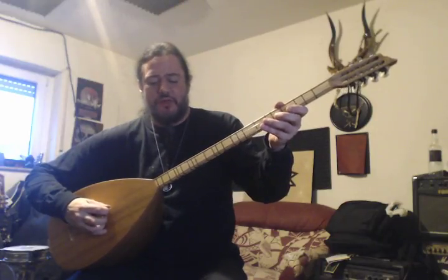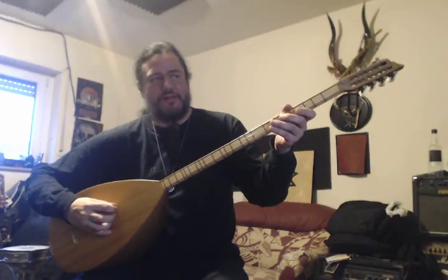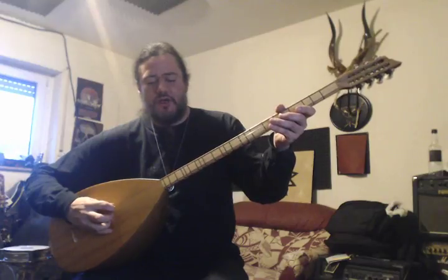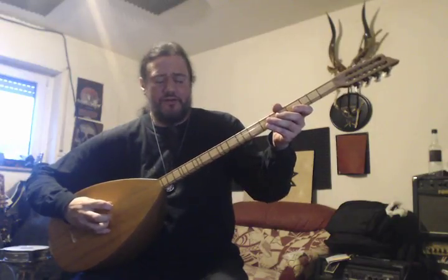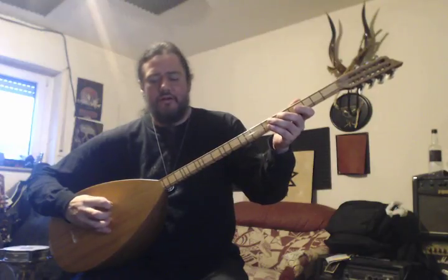The fourth string is an F and the fifth string is also an F — the same exact note. Then the last course of strings: the sixth string is an A sharp, which might show as B flat on your tuner — same note. And the seventh string is also A sharp or B flat, just an octave lower.